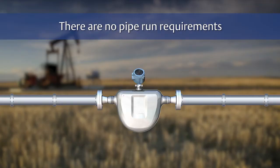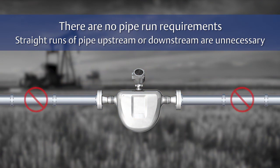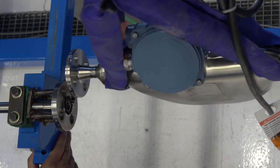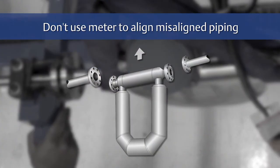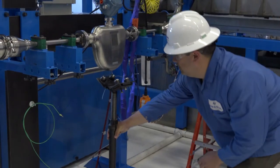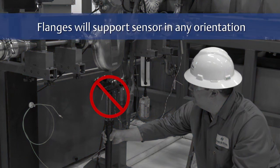There are no pipe run requirements for MicroMotion sensors. Straight runs of pipe upstream or downstream are unnecessary. For halting flow through the sensor with a single valve, install the valve downstream of the sensor. Minimize bending and torsional stress on the meter. Do not use the meter to align misaligned piping. The sensor does not require external supports — the flanges will support the sensor in any orientation.